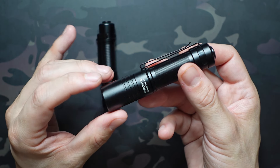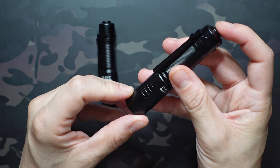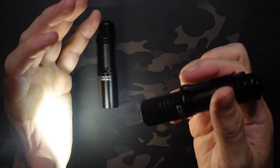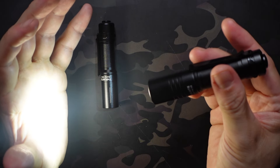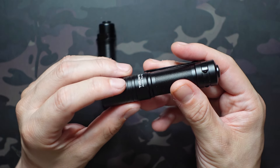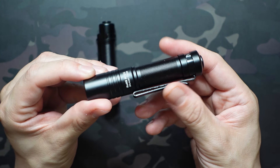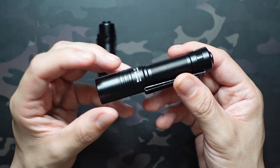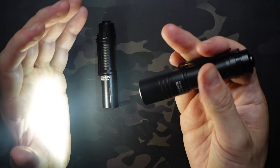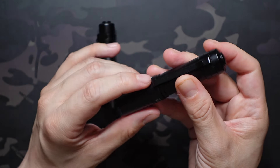You can also hold the button to get into firefly mode — only half a lumen, but it lasts 15 days. Where the Pro really steps up is turbo mode, accessed by double-clicking: 950 lumens, which is significantly brighter. The downside is it lasts only 70 seconds before stepping down to 190 lumens, which is the same as high mode. I'd personally prefer a higher step-down brightness with shorter runtime, but that comes down to preference. After that step-down, it lasts another 146 minutes.